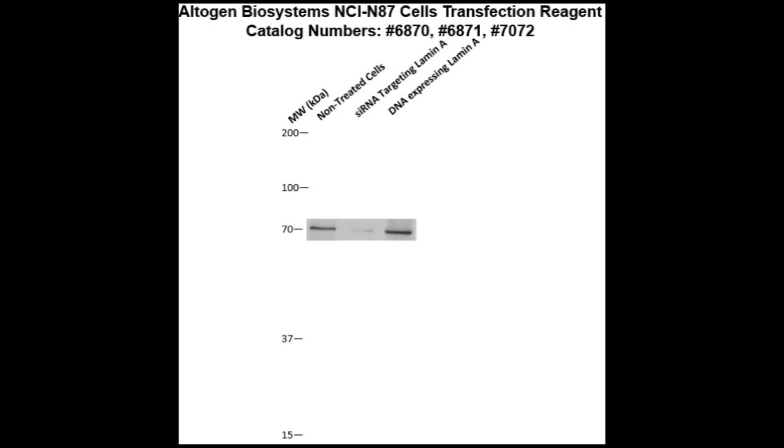Here is a Western blot validation of our transfection reagents on NCI-N87 cells transfected with either Lamin A DNA, which resulted in overexpression as compared to non-treated cells, or Lamin A siRNA, which resulted in partial silencing.